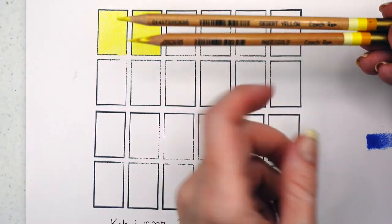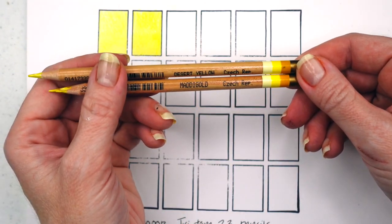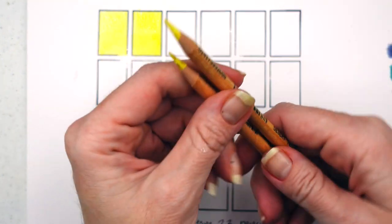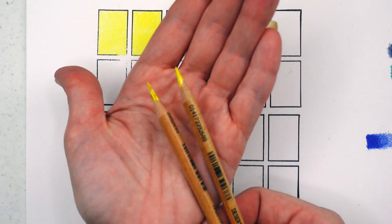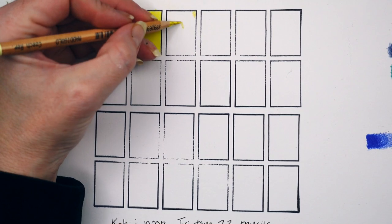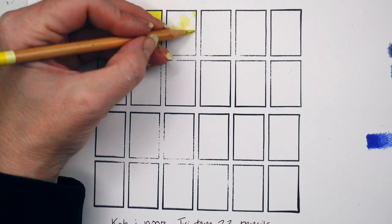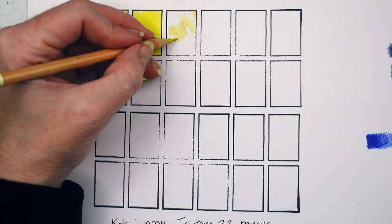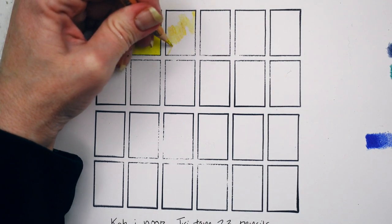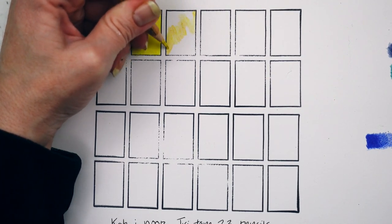This one is Matagold — it looks very similar to Desert Yellow on the stripes here, but if you look closely the Matagold has a little bit more of that yellow ochre. I'm going to try some different techniques rather than just small circles to see if it makes any difference. I think this is where we'll start to see a little bit more contrast between the colors.